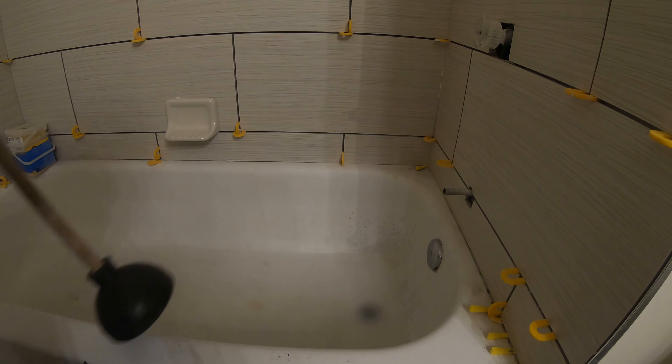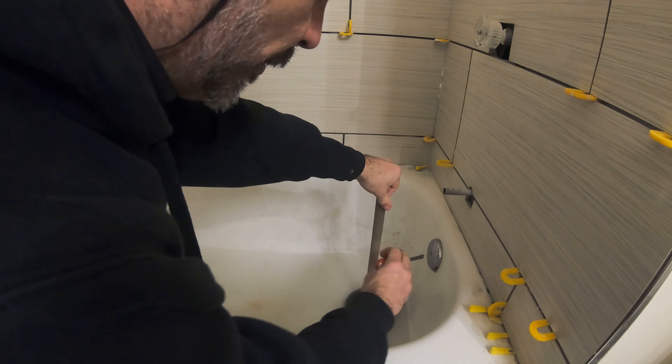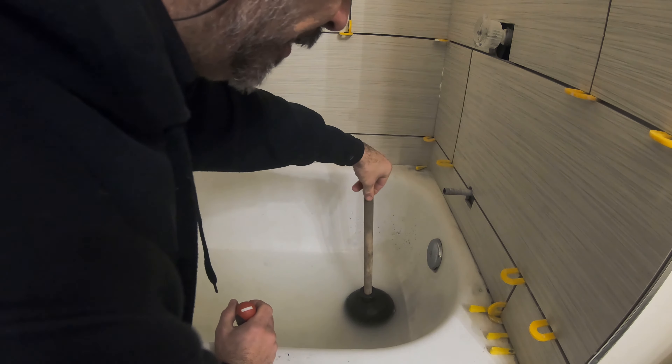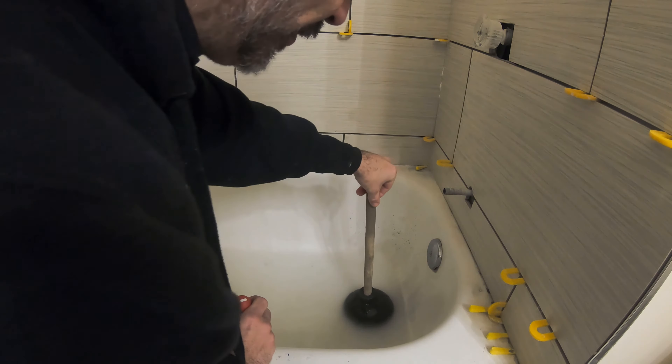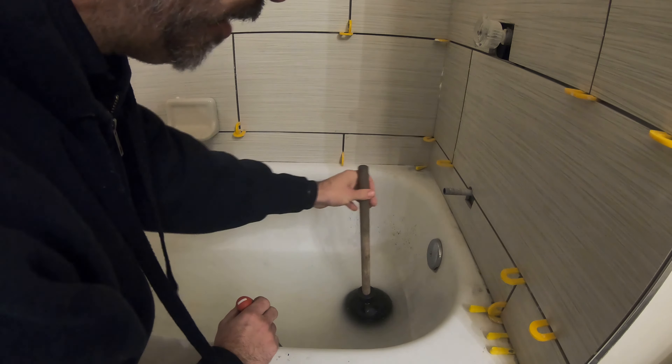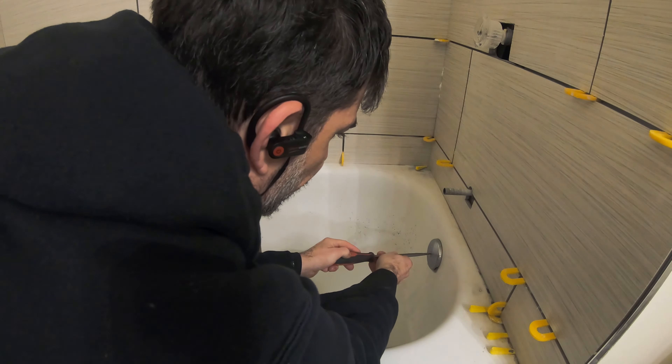The way we're going to unclog this today is with the plunger. But before we start plunging, we need to remove this overflow plate, because if you plunge with the overflow plate in place the air just comes back up and it creates no pressure on your clog. So we're just going to remove this.